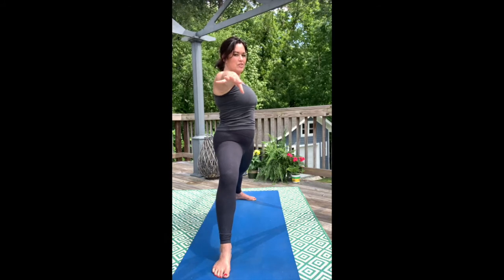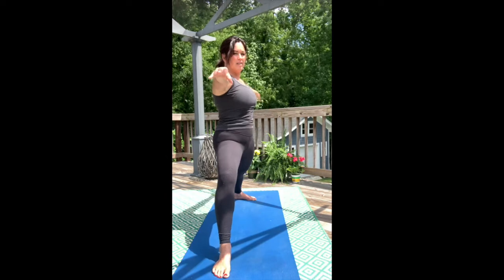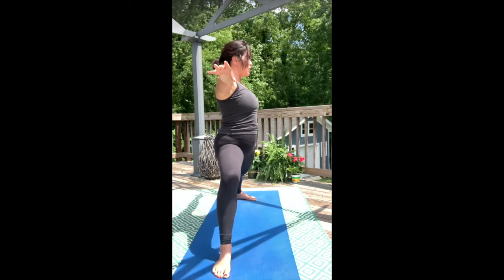We need that fortitude and that strength right now. As you exhale, lift the front of your hips up a little bit more and maybe get a little lower in that lunge.